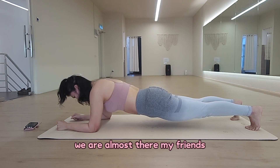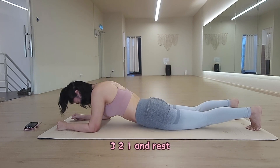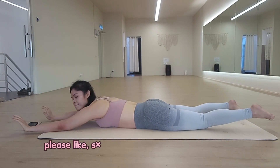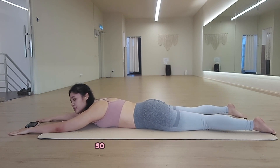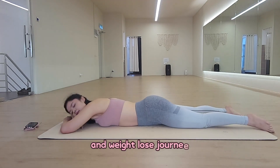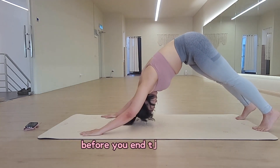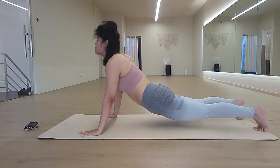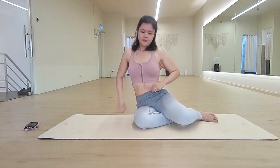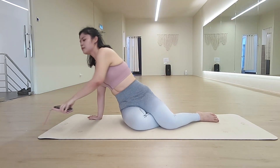We are almost there my friends, 3, 2, 1. If you find this video helpful, please like, share, and hit the subscribe button so you don't miss out on my other future vlog workout ideas and weight loss journey. Don't forget to repeat the steps and do a little stretch before you end the workout. Bye. Have a great weekend.